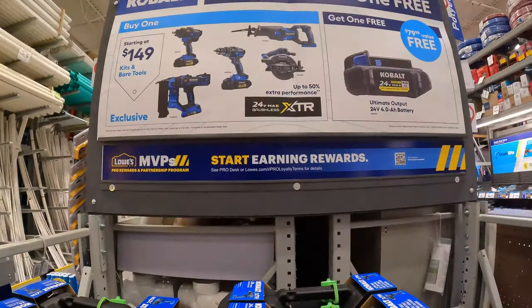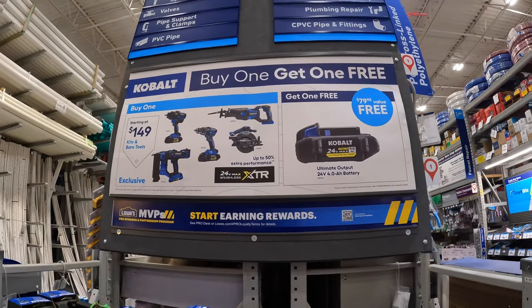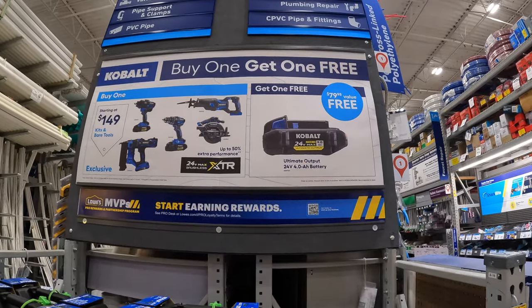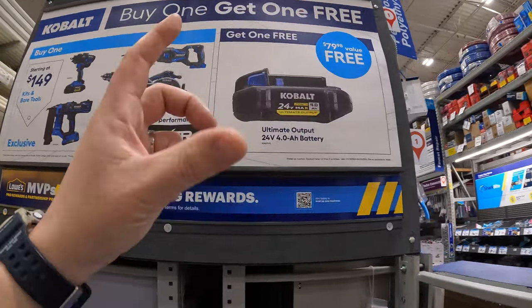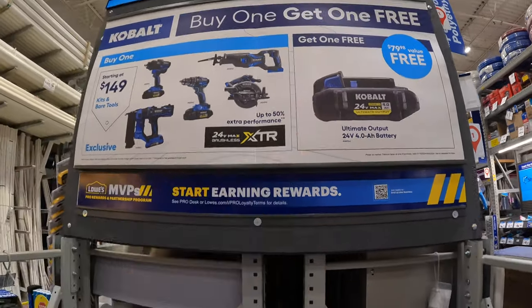Over here they do have the Cobalt XTR stuff starting at $149. If you get one of those you get a free 4-amp-hour ultimate output battery. I've tested this battery — it is a lot more powerful than the regular 4-amp-hour extended run battery. So it is worth getting.